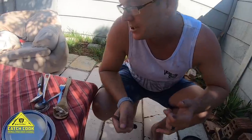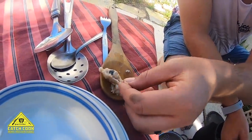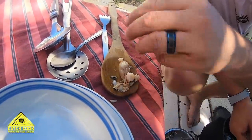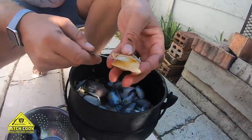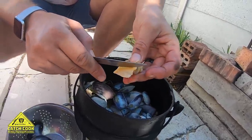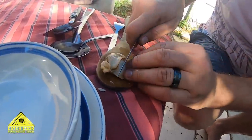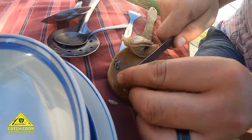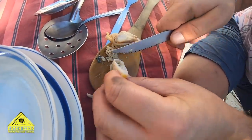What I just did there was I cleaned it. This is the part that you mustn't eat — it's the filter sack. So we just cut that off and basically eat the lip and the stomach. Cut, push, scrape it all off.